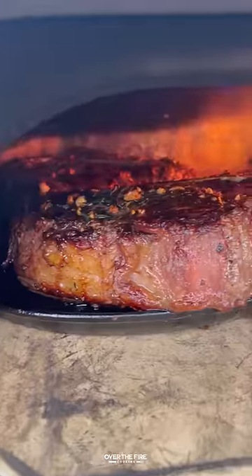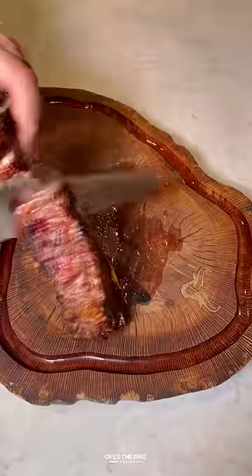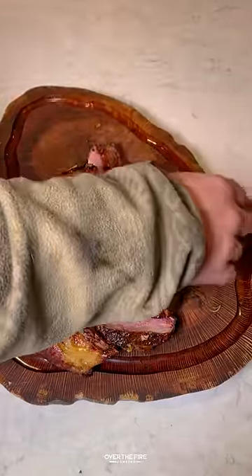After it's rested, place it onto a cast iron skillet, top with more of that herb truffle infused tallow, and place into a pizza oven to get a final crusted sear. Once they're good, pull them off, slice them up, and serve with a charred lemon on the side. This is so freaking delicious.